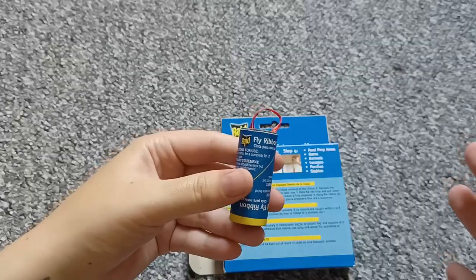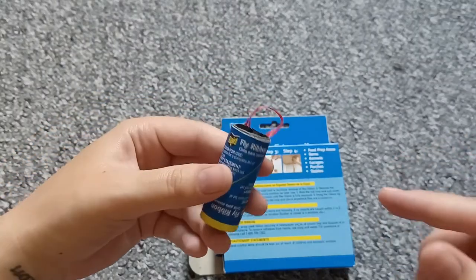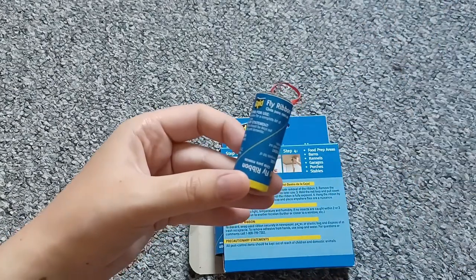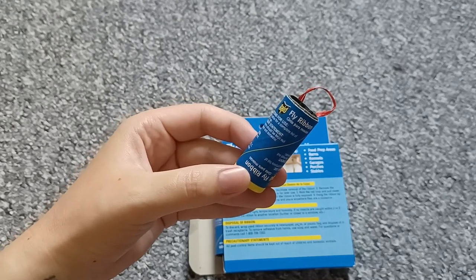You know where you have fruit flies — over the area where your fruit is — so you should hang this right over there and it's going to attract the flies. I'm going to show you how to do this, super simple and super easy. Let's hang it up together.